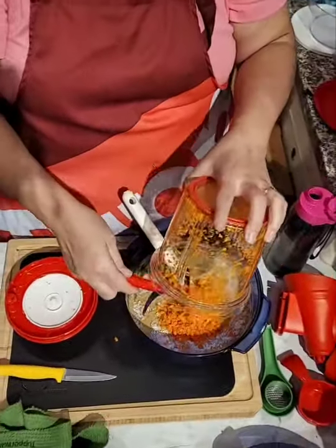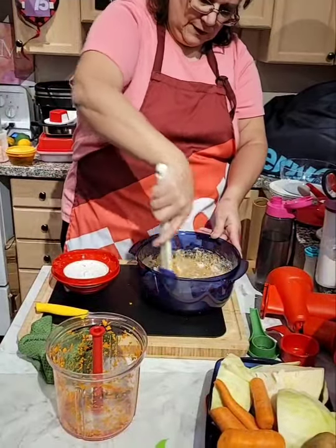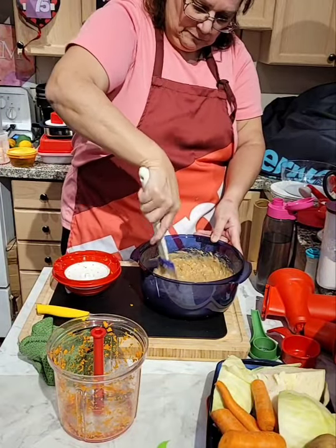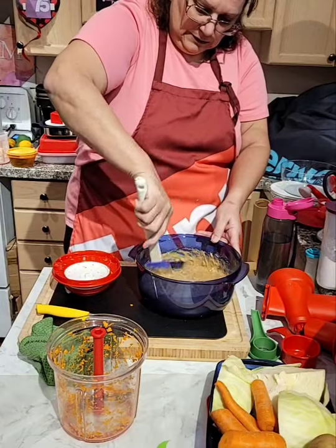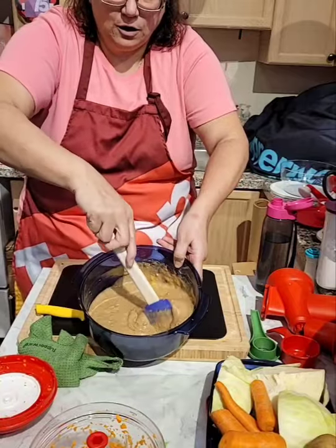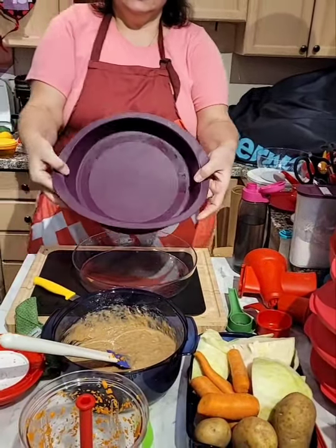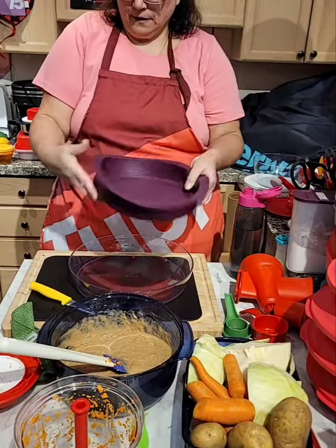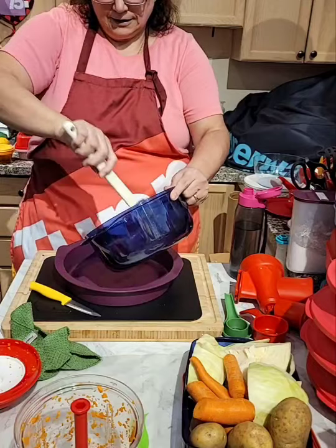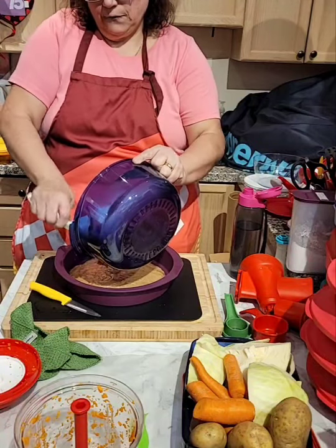I'm going to use this later again. You could use a whisk or a spatula. This is ready — as you can see, they are all nice and ready. Done. I'm going to put it in our silicone form, and afterwards I'm going to put it in my famous bowl — my clearly elegant bowl. This cake is going to go in the microwave for eight minutes.